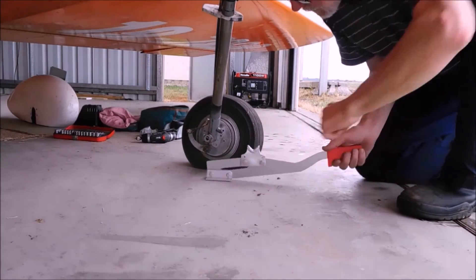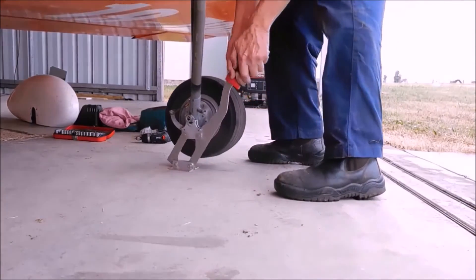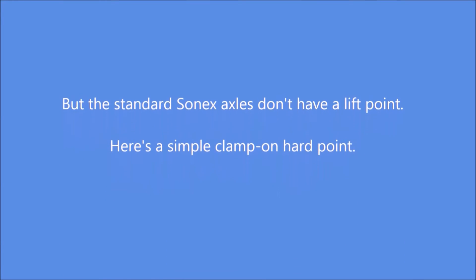It takes a bit more of a lift, but it's still pretty easy. Fill the socket.